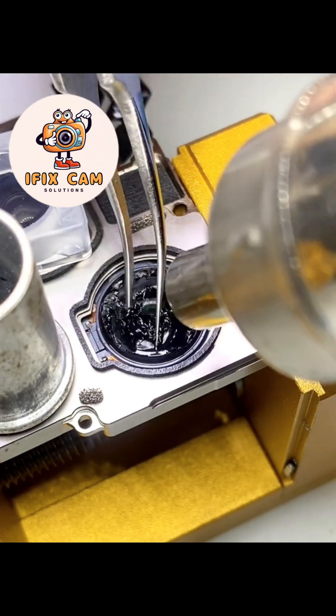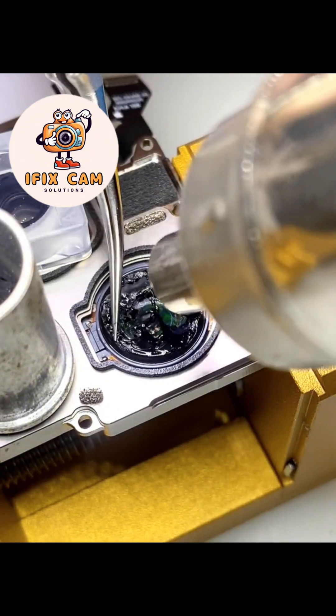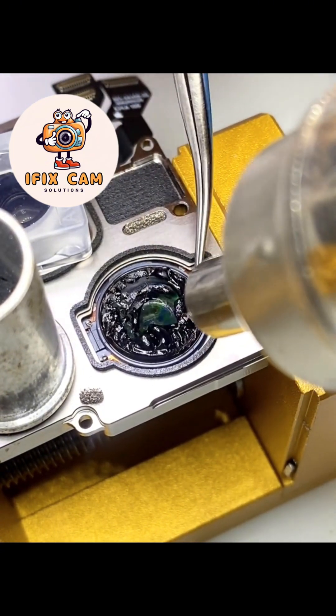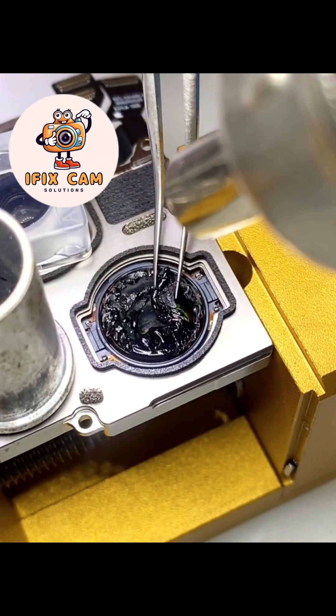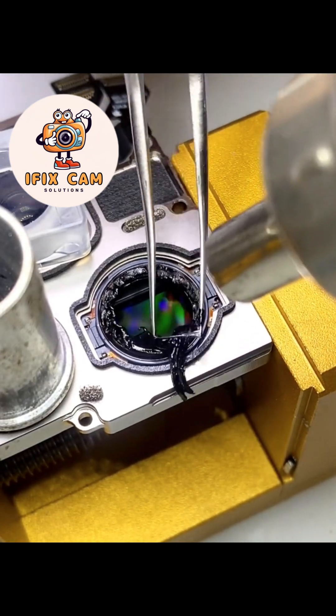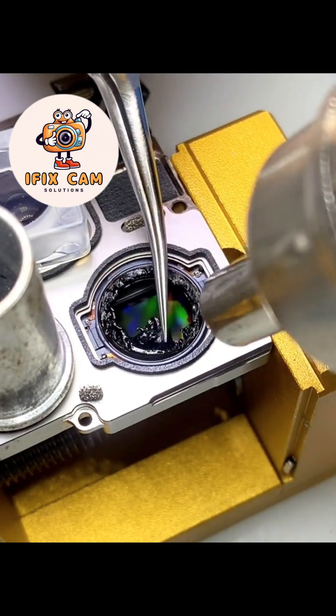Remove glue gently and patiently. Be careful while removing glue. At this stage, don't use too much heat. Be patient.